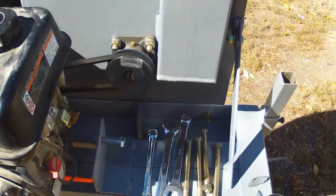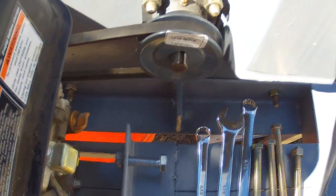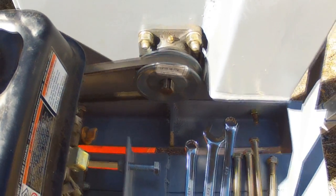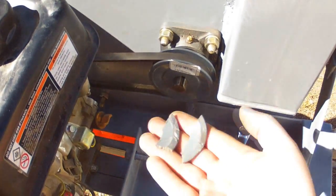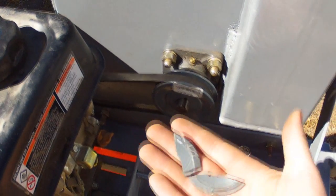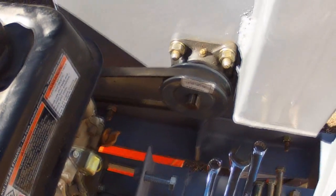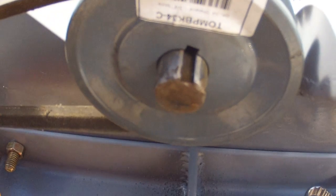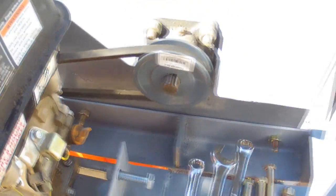I wanted to bring up a problem that I'm having, and maybe a viewer out there has some ideas about what's causing this. The pulley and the bearing collar are either shrinking or the shaft is expanding after using the mill for maybe five or six buckets worth of ore. I actually had to shatter the pulley with a hammer to remove it from the shaft. I thought the problem was maybe some oxidation — some rust had been happening and it was getting bound up — but I covered it in grease and retried it, and sure enough, about five buckets later I couldn't get the pulley off. I'm having the same issue with the collar around the bearing, too.